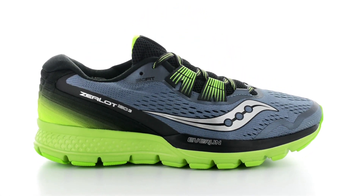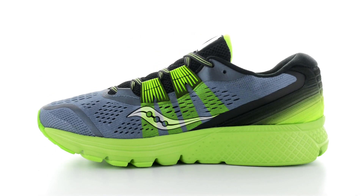In addition to the engineered mesh, we still utilize the ISOFIT system with two ISO fingers giving a great midfoot wrap.